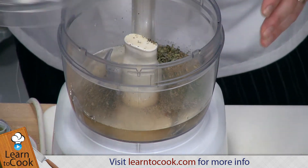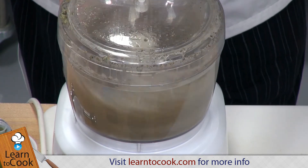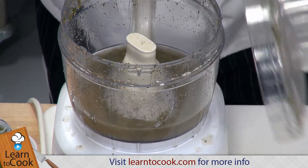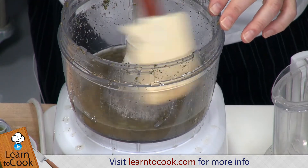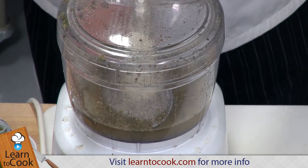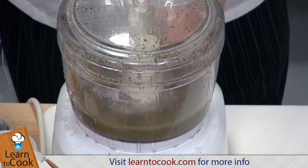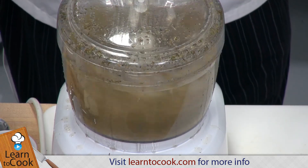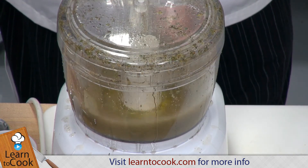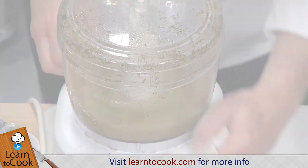Let's put the top on it and give that a little spin. Now we can stream in our olive oil into that. Close the top and then pulse it. We'll add about a half a cup of olive oil into that with just a little pulse.